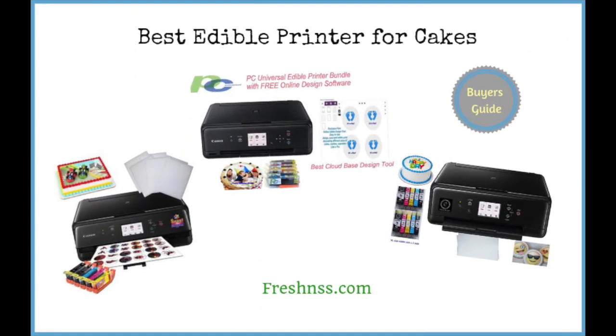And now for thefreshness.com final thoughts on buying the best edible printer for cakes. Edible printers have become relatively popular and allow you to print out pictures that can be added to cakes. Whether you're planning to create a SpongeBob cake for your child or a more adult themed cake for friends, this type of device will really allow you to push your creativity. In this video we've introduced you to the best edible printers for cakes to make the process of choosing the right printer faster, easier, and safer for you.